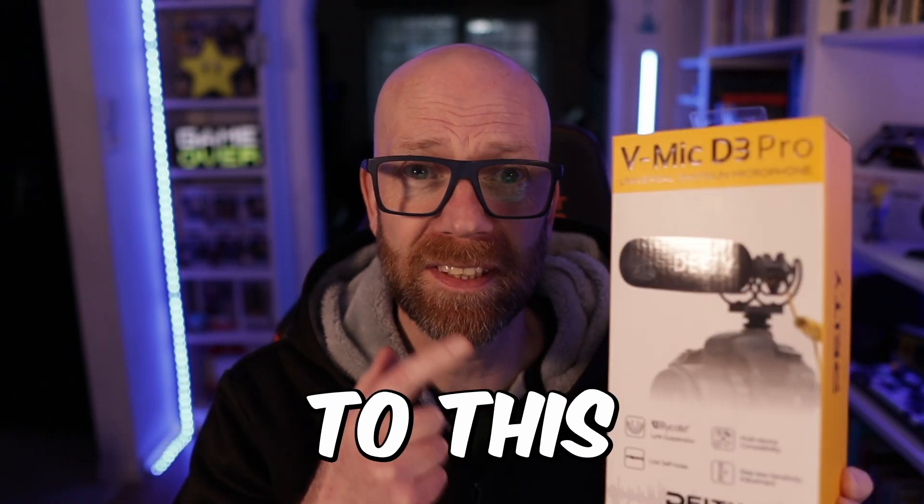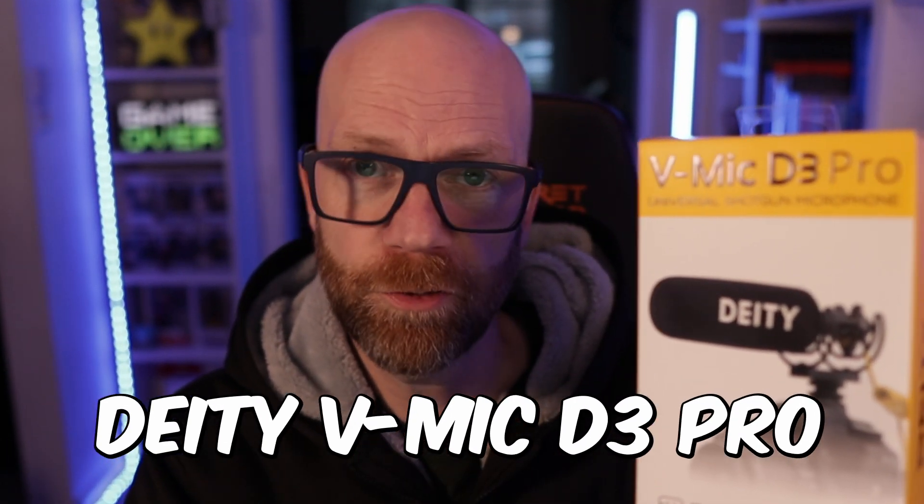I've just upgraded my microphone to the V-Mic D3 Pro, and that's what you're listening to right now. I bought this to replace my current Rode mic, so we're going to do an unboxing and a comparison to see whether it was worth the investment. Let's check it out.